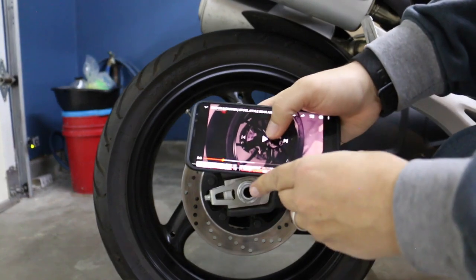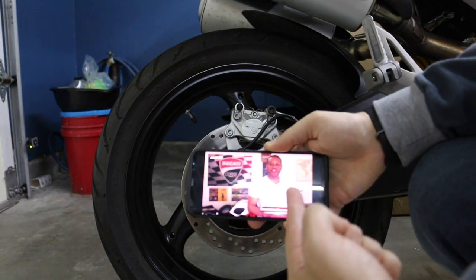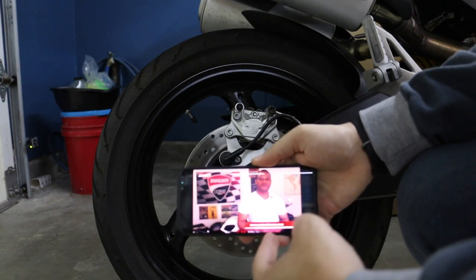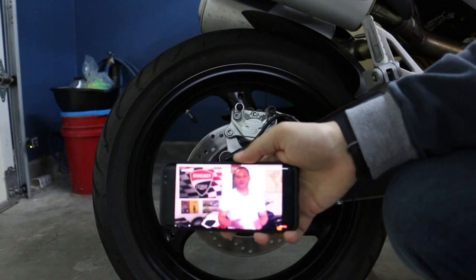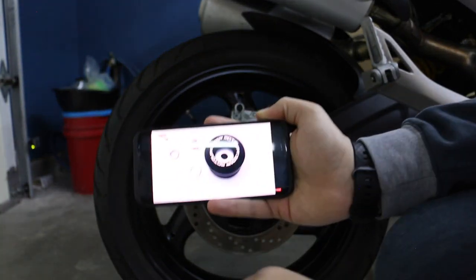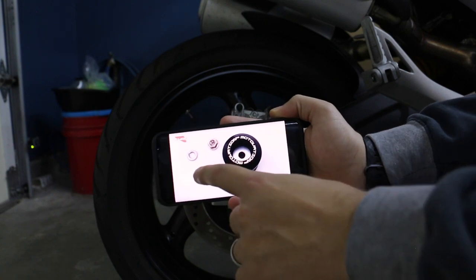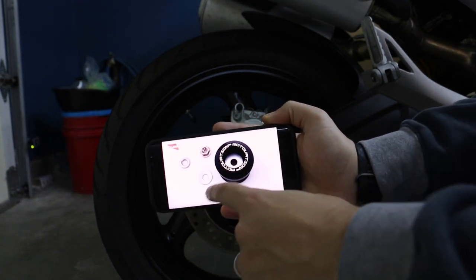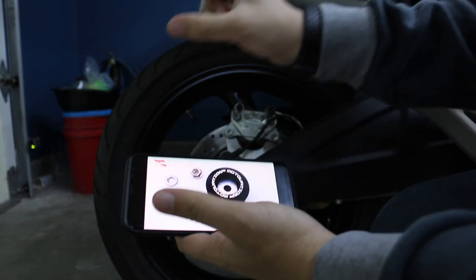Quick shoutout to Mike — this video is brought to you by MotivationUSA.com, and I'm watching his video for reference on where the crush washer goes. He has the exact same sliders I do. He's got the crush washer, the normal washer, and the bolt. I need to figure out the correct orientation for the crush washer.